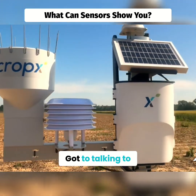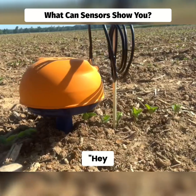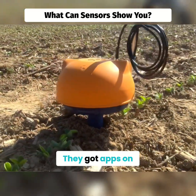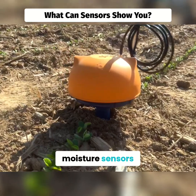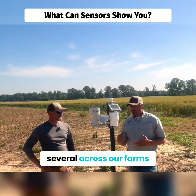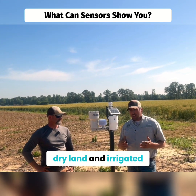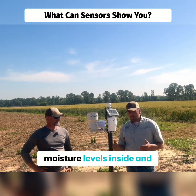We got to talking to Jacob one day and he said, 'Hey, we've got some weather stations that work great — they tie in with John Deere Operation Center, they've got apps on your phones, and you can do soil moisture sensors.' So we're going to put several across our farms on the irrigation systems, both dry land and irrigated, to see if we can track the difference in moisture levels.